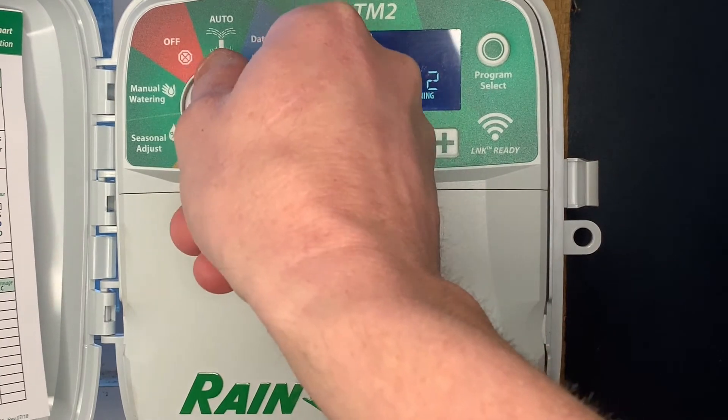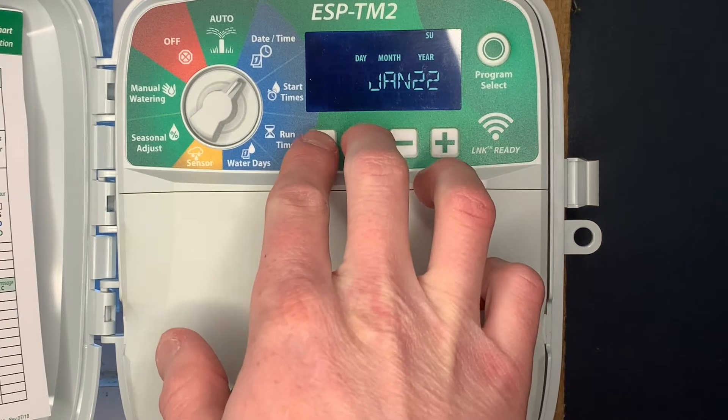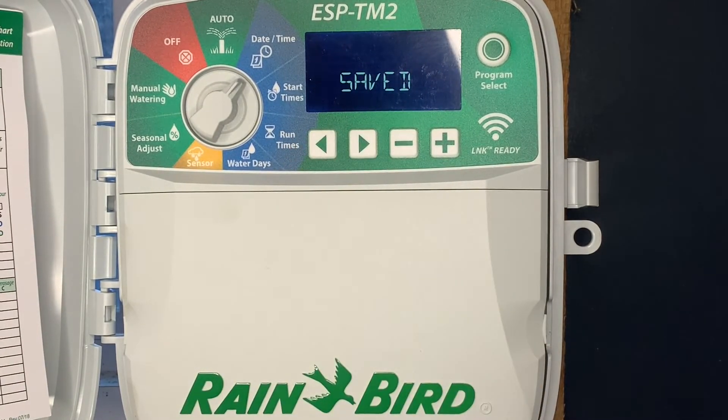The next hidden feature: go into the date and time setting and push and hold the right and left arrow buttons. That's going to save the program that we currently have programmed to the controller — it kind of saves it as a default to the memory of the irrigation controller.